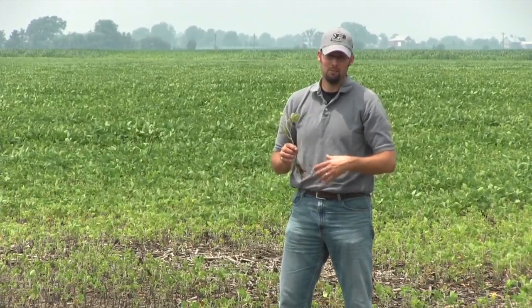Once we get into later vegetative stages — V4, V5, certainly by V6 — if we're this off-green color across a good portion of the field, it's a great candidate for looking at some rescue applications with nitrogen.